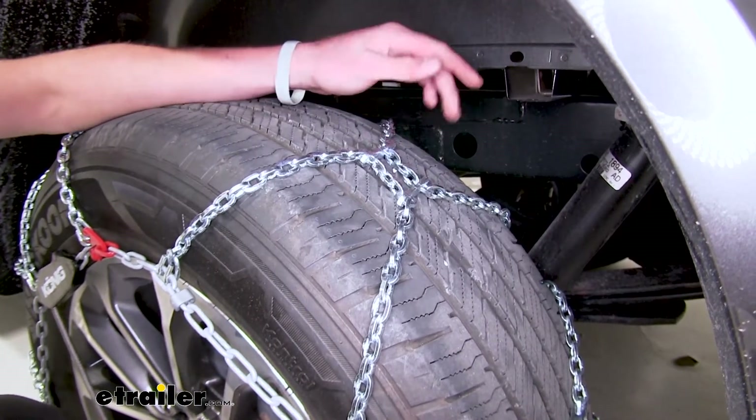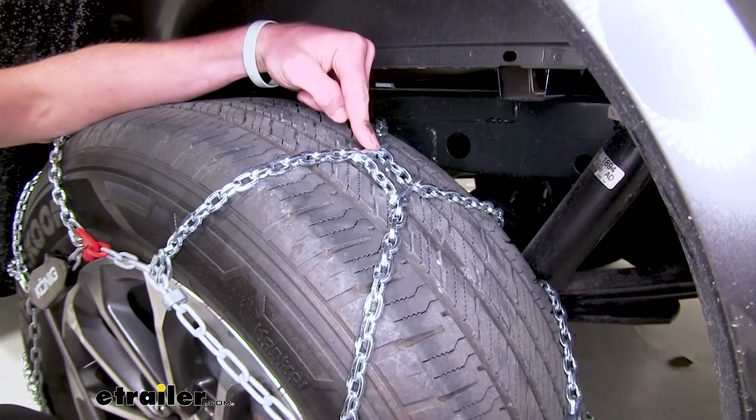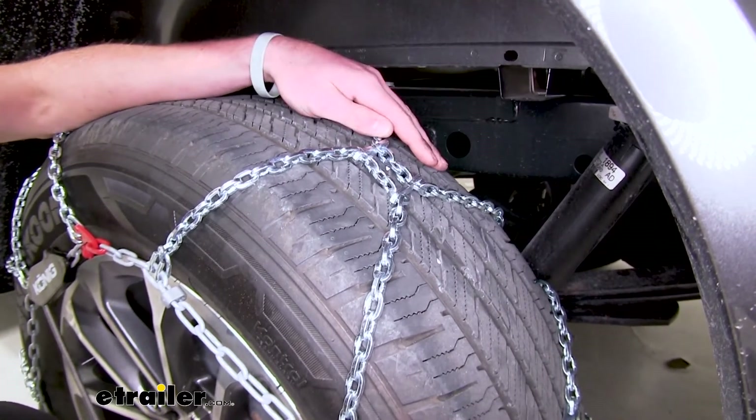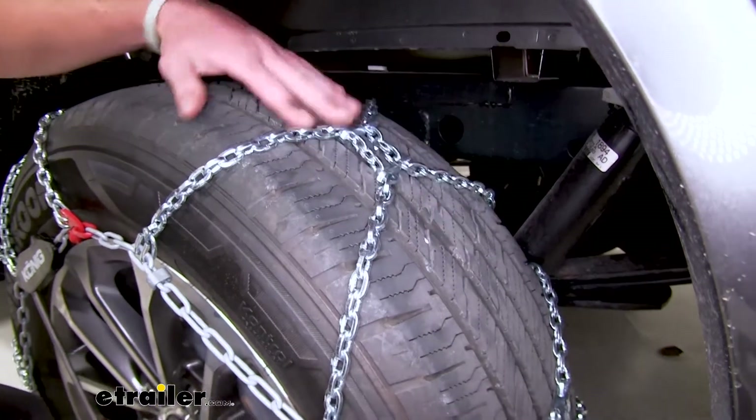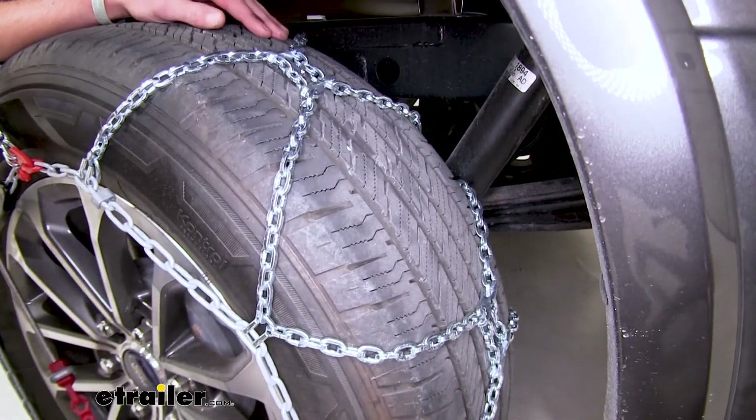So it's going to last you a long time and they're going to wear pretty evenly. We do have some steel plates here which is going to add and help with that traction. Also this diamond pattern is going to do the same thing — it's going to help with turning, stopping, and accelerating through snow and ice.